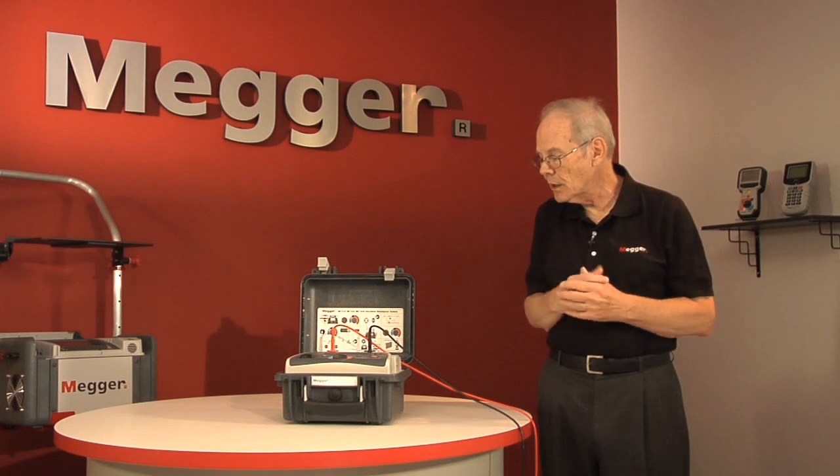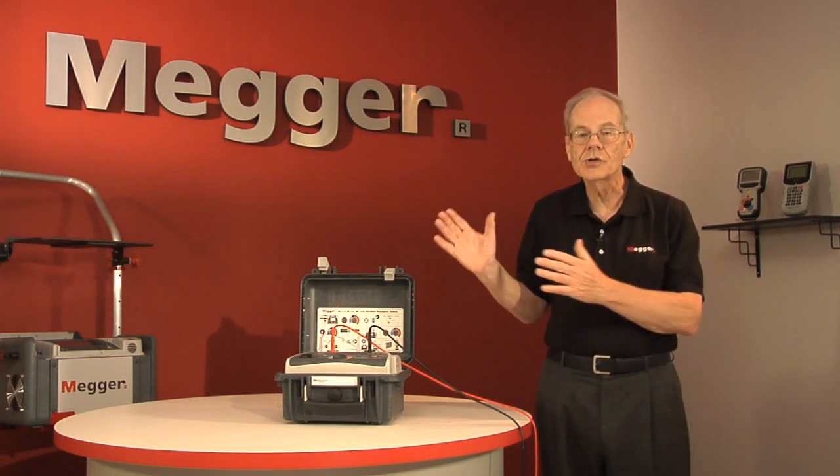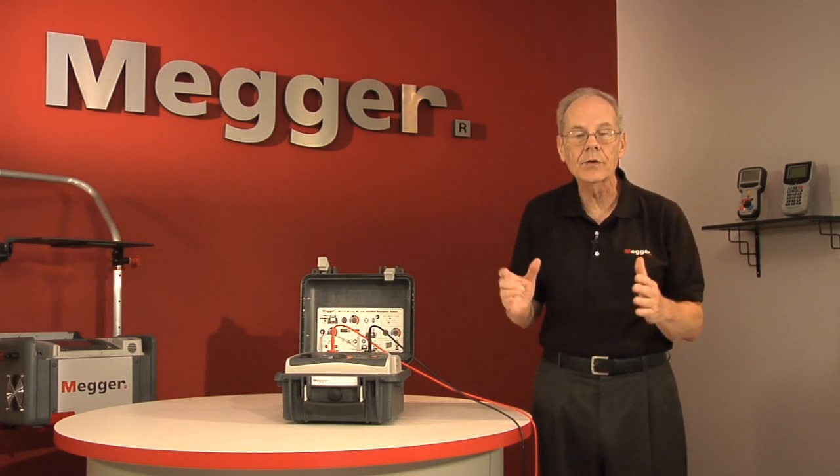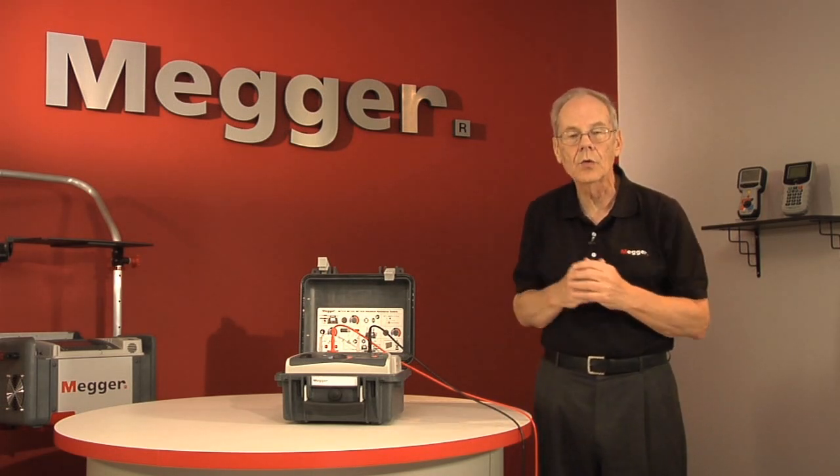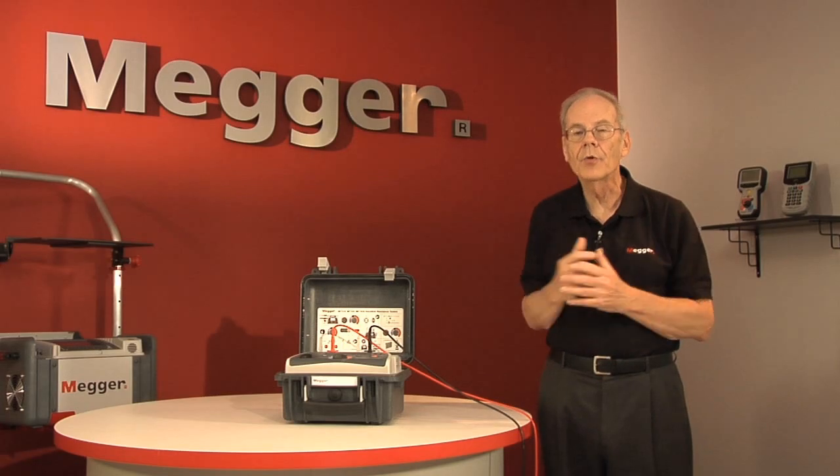As with the other tests, all your relevant data is shown at the end of the test, and the dielectric discharge ratio is calculated for you and shown on the display for the operator's interpretation.